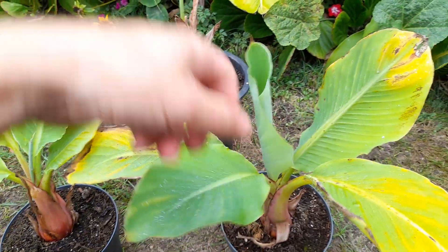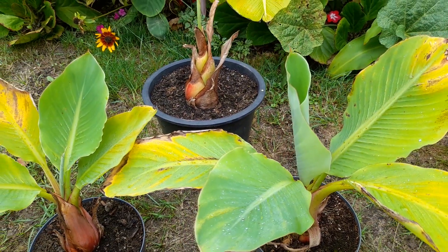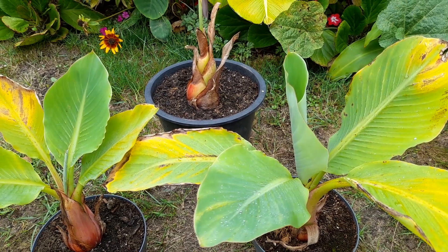The other two both kicked out two new leaves plus a third coming, so they are growing. Obviously this time of year everything's going to slow down a bit.